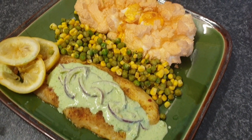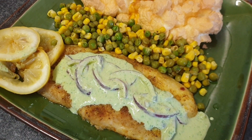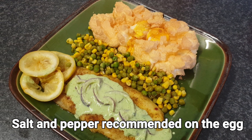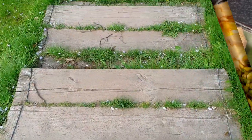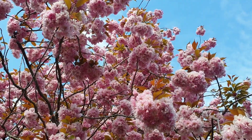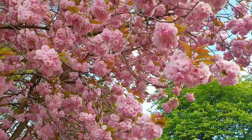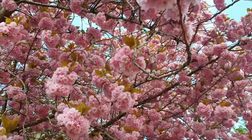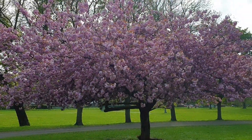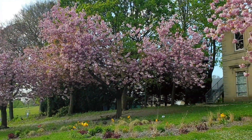Here you go — this is my meal complete. I've got my nice crispy cloudy eggs, nicely seasoned veg, fish masala and my chutney on top.